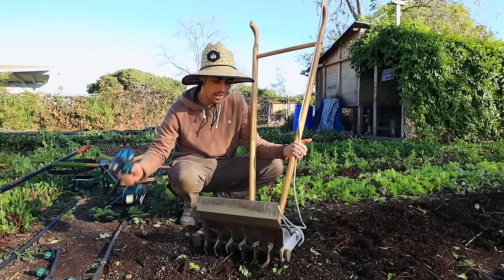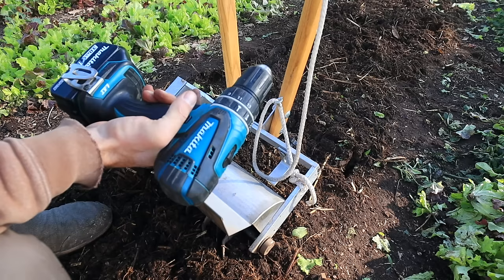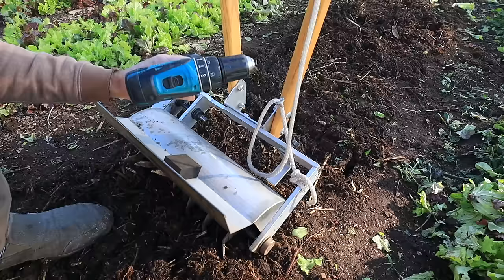Let me show you how to set this thing up — the settings are really important. I use a Makita drill, the same one I run my greens harvester on. I've used it for three years with no problems, so anyone who thinks using a drill to power a tool like this might damage it — I have not seen any evidence of that. A lot of people like to use DeWalt drills for this. I'd recommend DeWalt or Makita; they just make really quality tools.